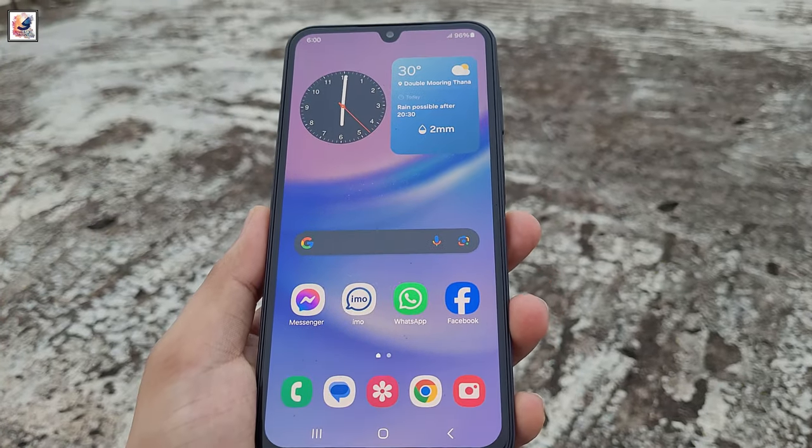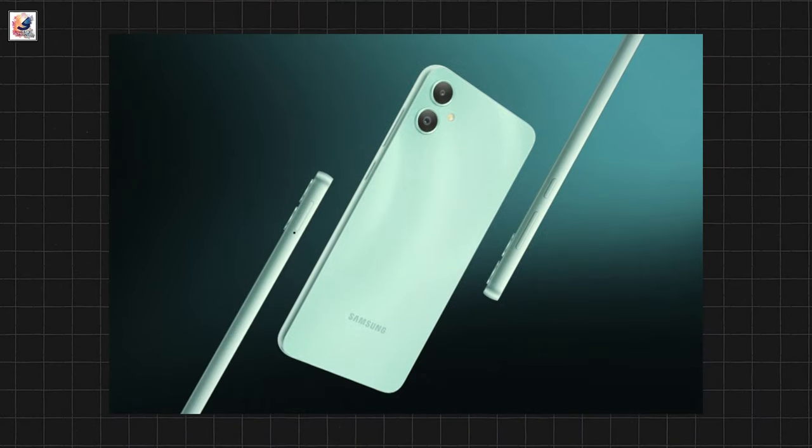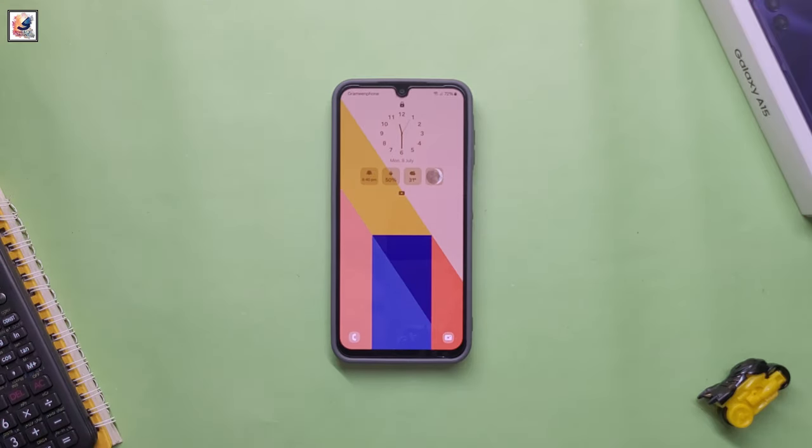The Samsung Galaxy M05 is priced at 7,999 rupees for the sole 4GB RAM plus 64GB storage variant.